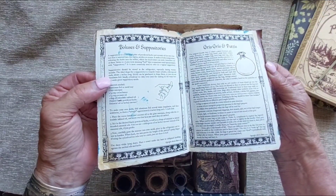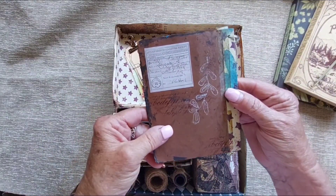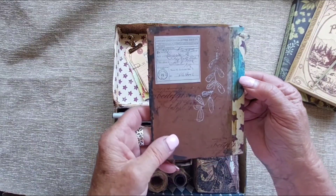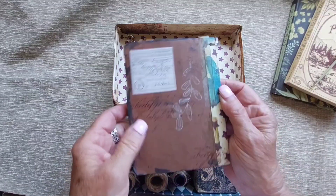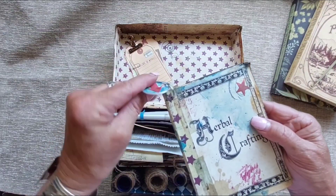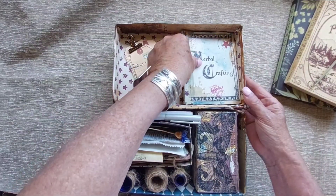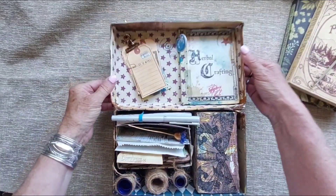And the last page. This was a digi — I can't remember who made it, but if you need to know, let me know and I'll try to figure it out. It's just a little booklet I made to go in here, and it fits right inside pretty snugly so we don't have to worry about it falling out.